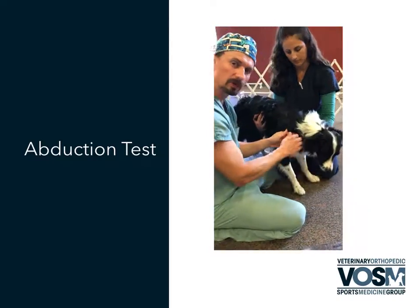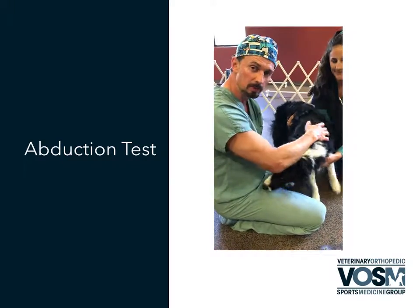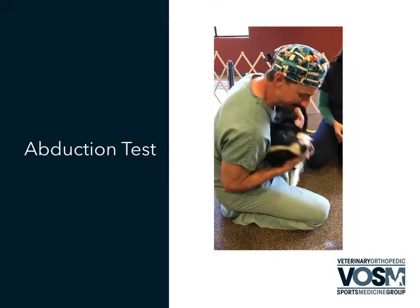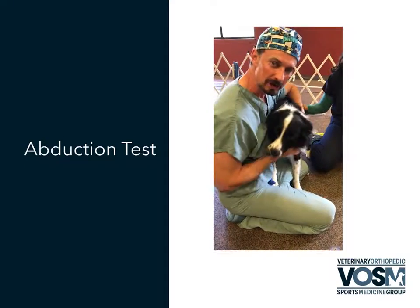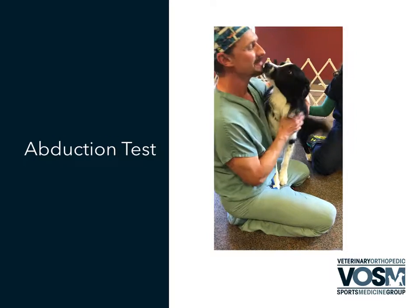Normal should be roughly 20 to 30 degrees, somewhere in through there. The numbers we'll talk about further, but we want to at least compare them to the opposite side. It's important that you always measure bilaterally to look for what's normal. So that's our abduction angles and how to measure for abduction — and thank you very much, Enzo, for being such a good demo dog.